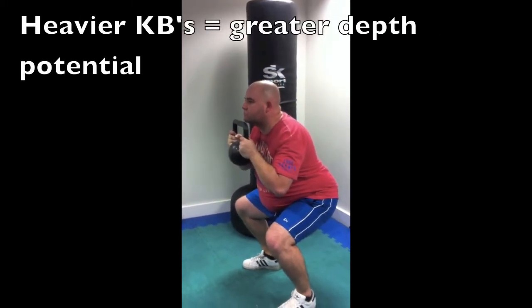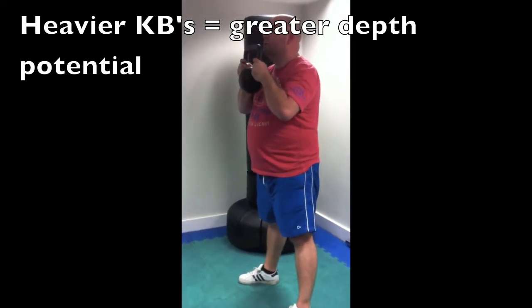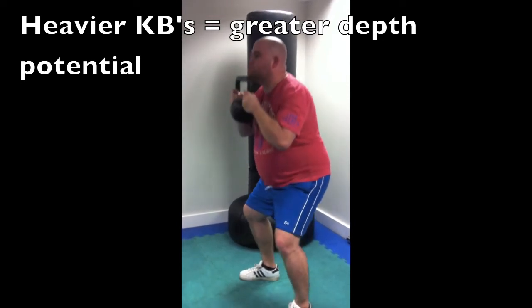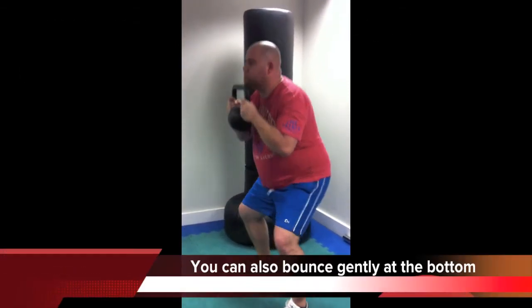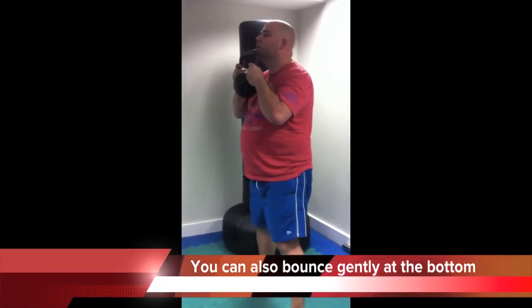Hold the kettlebell up to the chin, keeping the abs tight as you go back down, and tense the upper arms. Hold the abs tight again, and as you get stronger, go lower and lower, perhaps bouncing gently while holding your back tight at the bottom.